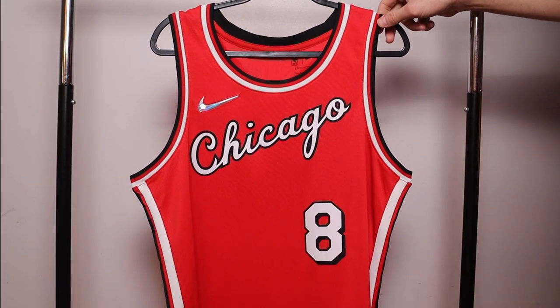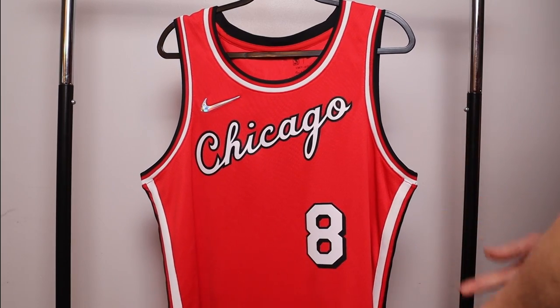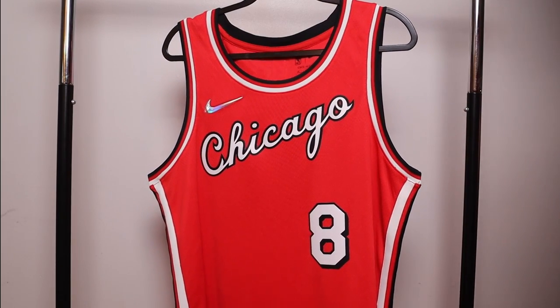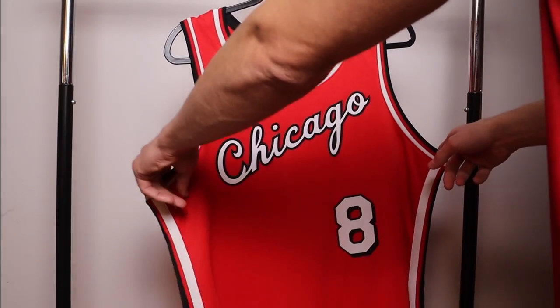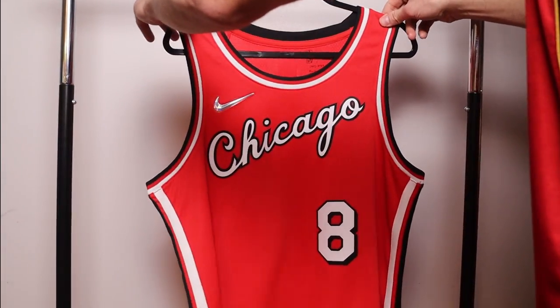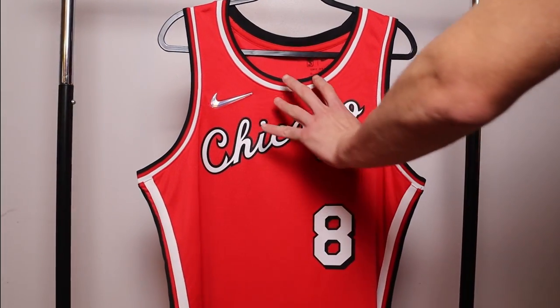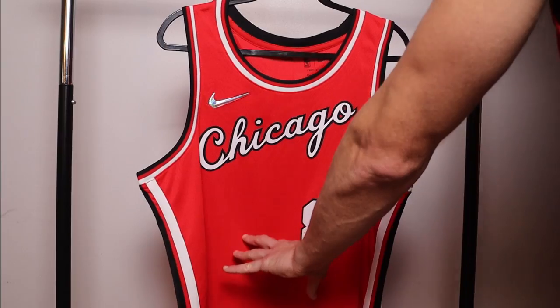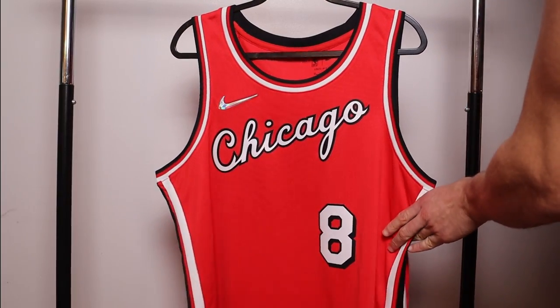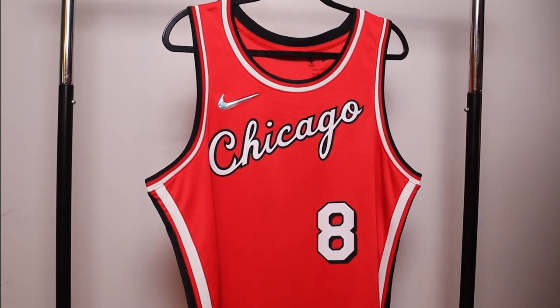We're going to go over both jerseys starting with the swingman in detail. The swingman is going to be shorter, and the shoulders are going to be a little bit wider than the authentic. One thing to note on the swingman is that the material throughout the whole jersey is the same — that is dry fit swingman material, which is different than dry fit authentic material.